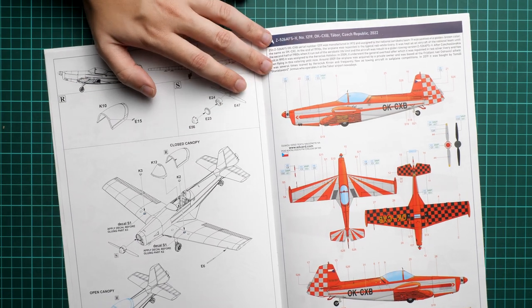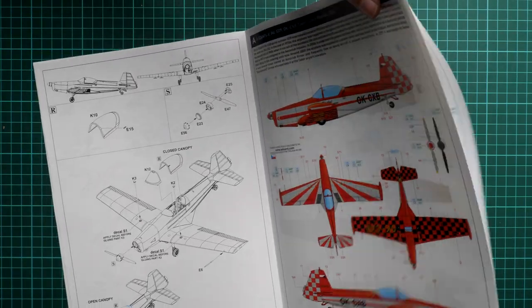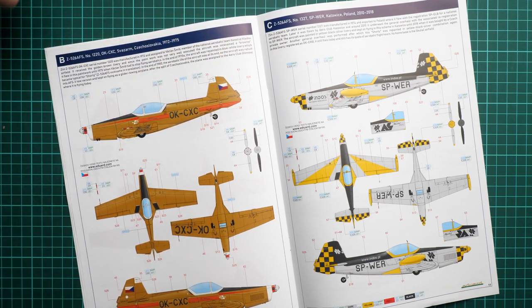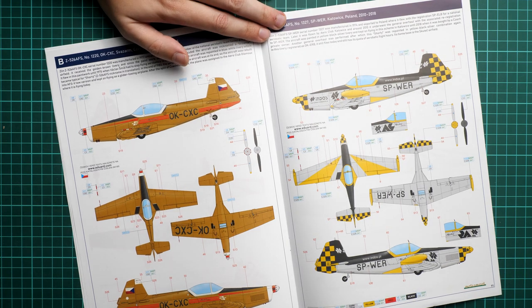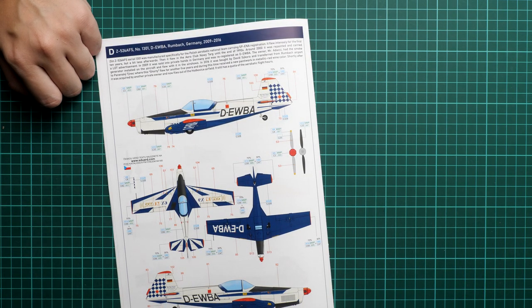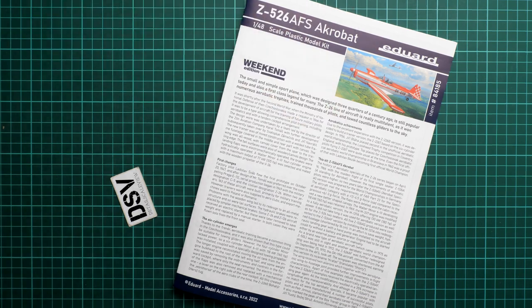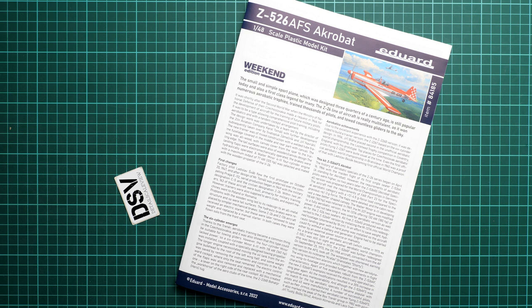The four marking options are: Czech Republic 2022 — a fresh one with reference photos available; Czechoslovakia 1972–1975; Katowice, Poland 2010–2018; and Germany 2009–2016. These are all relatively recent markings, so finding reference material for weathering or accurate markings should be possible.